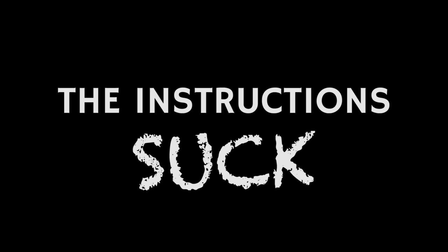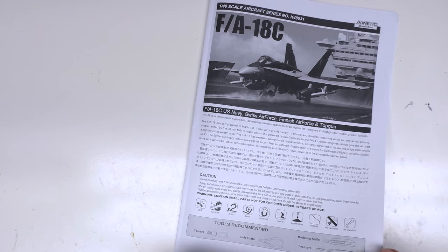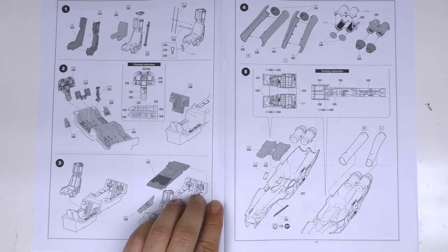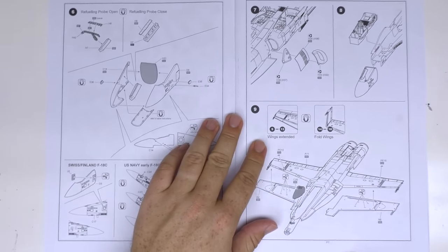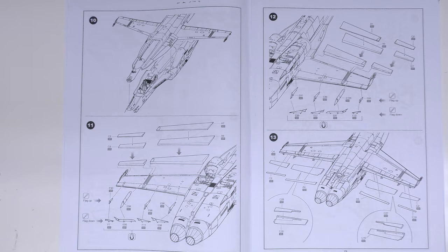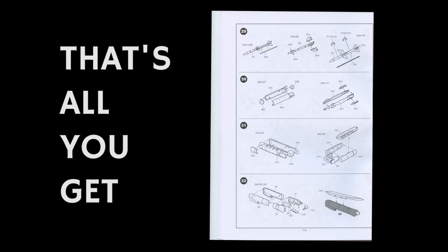Speaking of which, the instructions look fine at first glance, but as you work through the build the deficiencies mount. Poor angles make certain sub-assemblies needlessly difficult, part numbers are frequently incorrect, and version guidance is almost non-existent. As for the ordnance? It's pretty much entirely neglected.